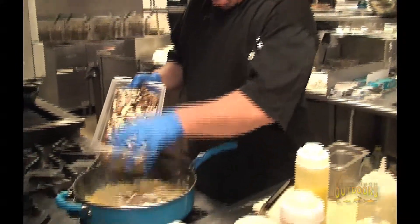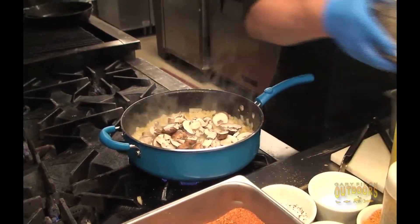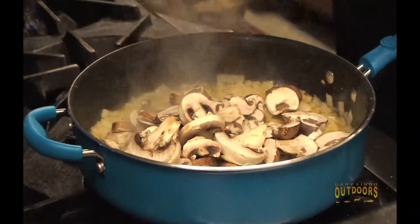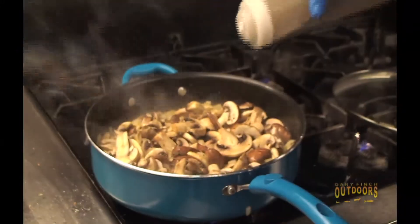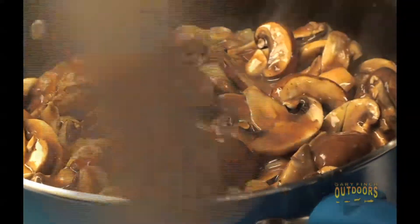Now comes one of my favorite parts. We're going to add two different types of wild mushrooms — sliced up, fresh wild mushrooms. I like using two different kinds; it gives you a little bit more depth to the sauce and really enhances the color. Next, I'm going to add a little bit of beef stock. You can use brown gravy or au jus, but I like a good beef stock in this. It's going to give it a nice beefy flavor to the mushroom gravy — a little saltiness and a little savoriness.